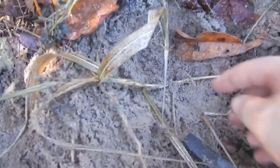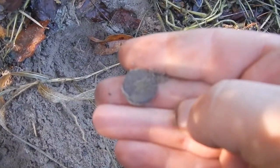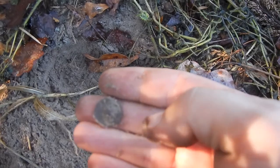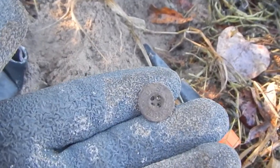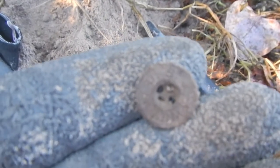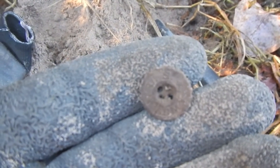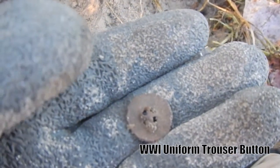Alright guys, I've come out of the field to the edge. Look at these woods — you can see how thick they are. I'm not in the woods, I'm on the edge. There's a button or something down here. I'll clean it up and see what it is. Alright guys, I don't know how old it is. It does say US Army — it's like an underwear button or something. I'll research it and let you know. That's pretty cool.